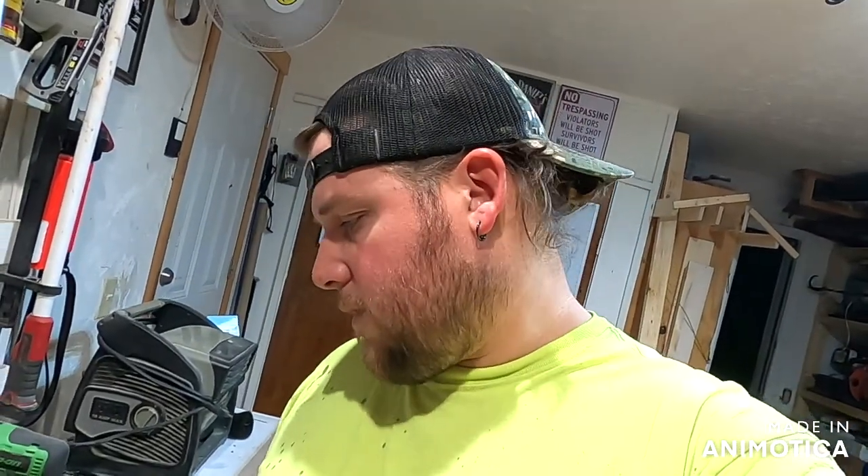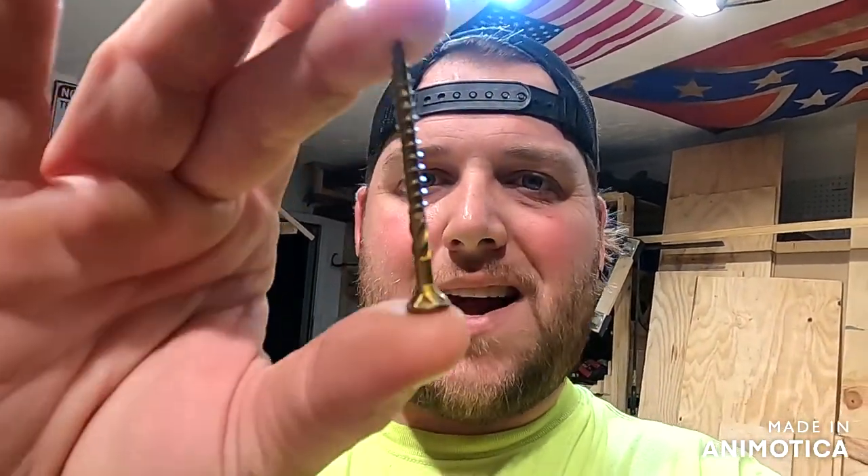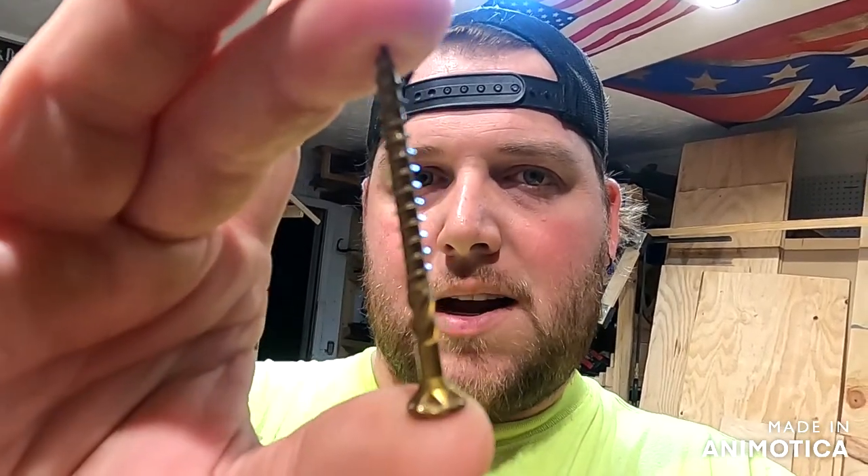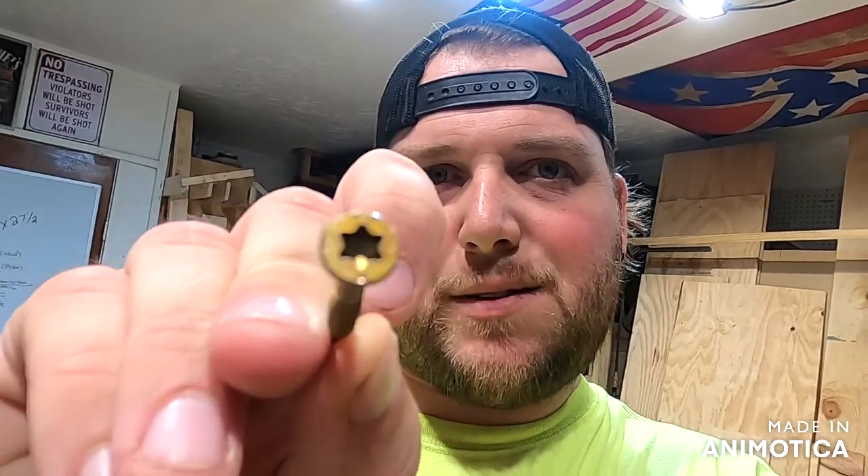If you don't want retractable legs and just want them in a fixed position, you don't have to use the bolt hardware — you can just screw them down. I'll show you that option in a minute. For screws I use a number nine by two-inch hex bit fastener.